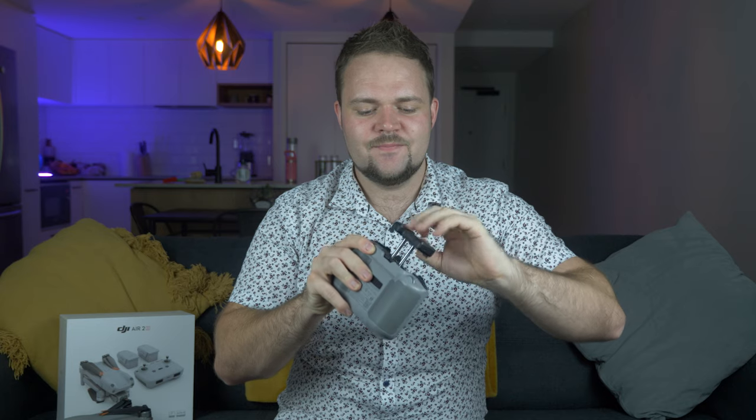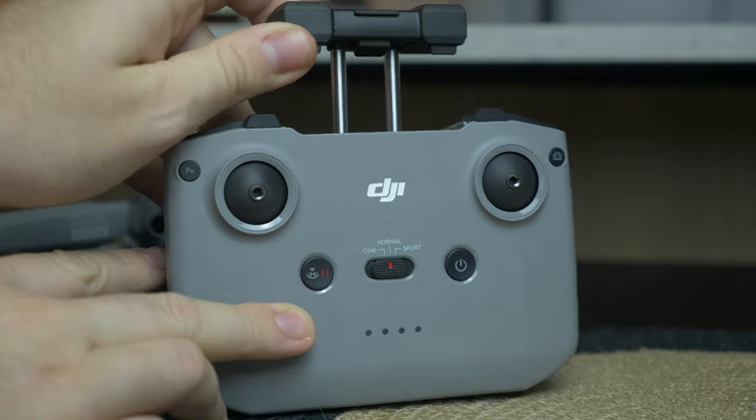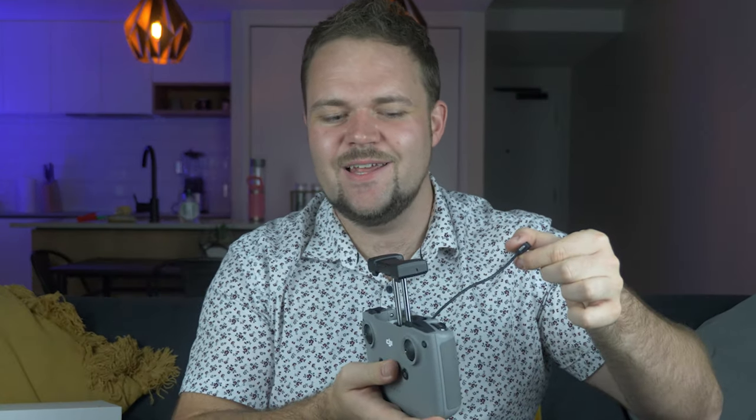The greatest thing about the controller is how the phone holder works — you lift it up and most phones fit in there. You can't fit iPads or tablets without an extension, but almost every phone would fit. I love the cable management — it just tucks down neatly. The big thing: you can keep your phone in its case. Previously with other drones you'd have to remove the case, but now you just slap it in, tuck the cable, and you're ready to go. It's a really nice controller — a big improvement.